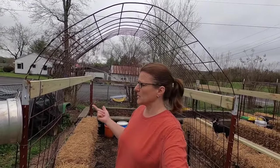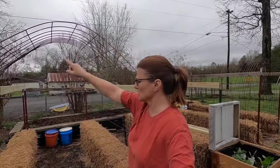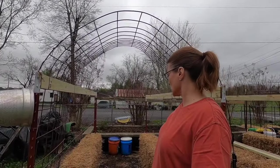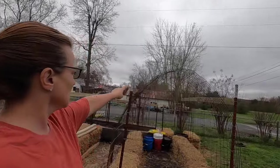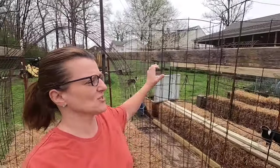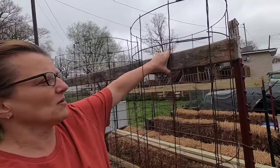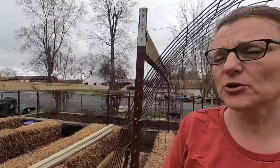I didn't get to finish the garden yesterday due to weather, so I've been working on it again today. I've gotten these hog panels and attached them over two of the rows so I can run cucumber plants up and over. I've got two of these in place and placed another one down here as well. I've also put in my tomato cages — these are made out of fencing material with a board run through them, which provides sturdy support for the tomatoes. I've got three on each of these rows.